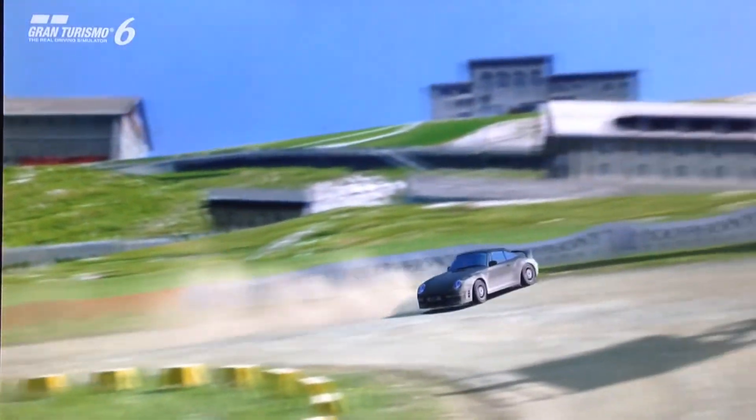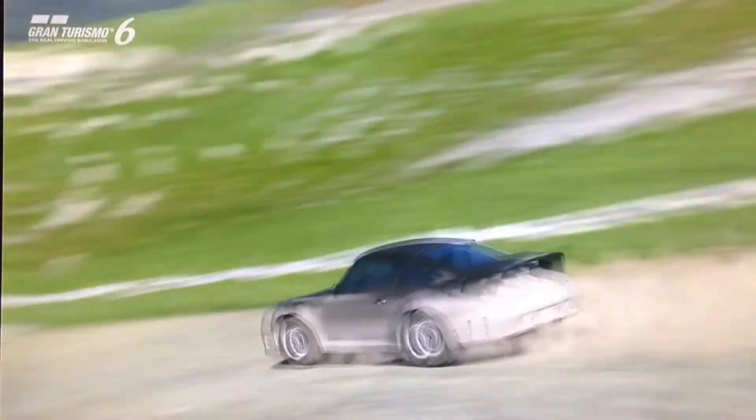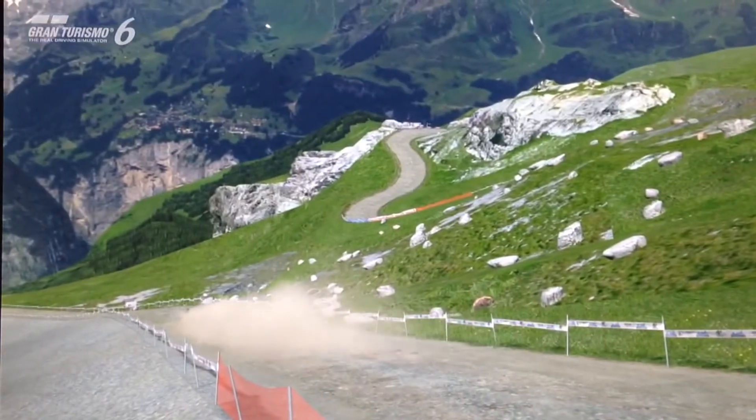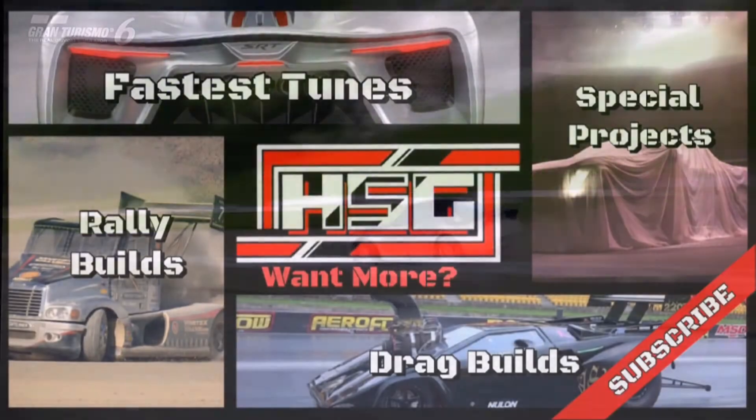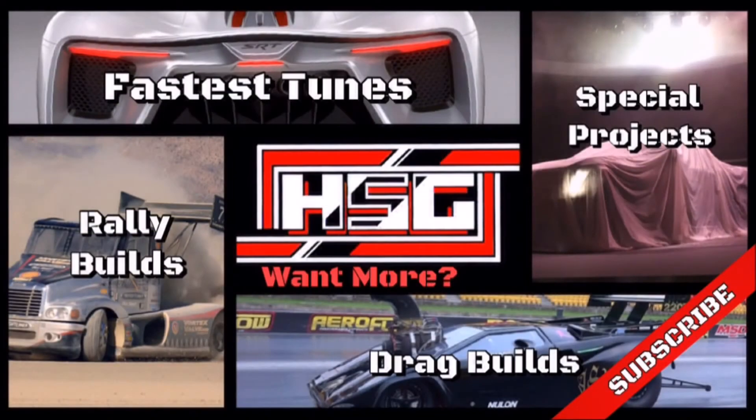And that's it for this Special Projects build. If you'd like more rally builds like this as soon as they come out, be sure to hit that subscribe button. And as always, thanks for watching. We'll see you soon.